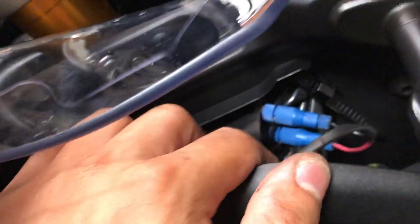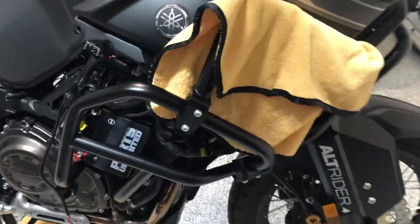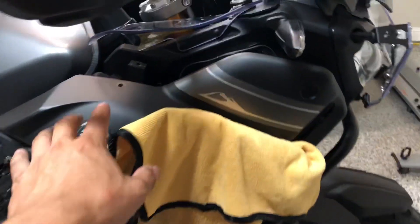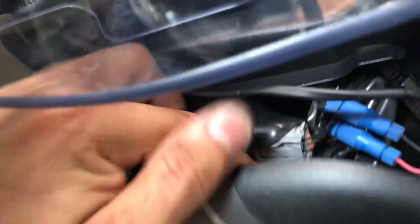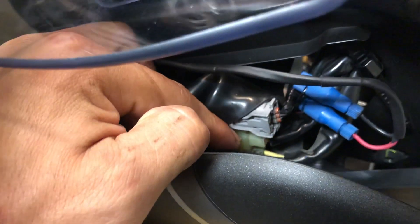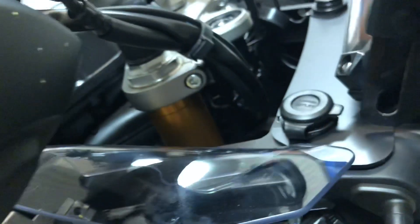Once you untwist it, you're going to go here and remove this panel. I can't take it fully off because the Allrider upper rack doesn't allow me to take the top panel off — only the bottom panel I can get up. And then you're going to see this plug that my finger is pointing to right there.